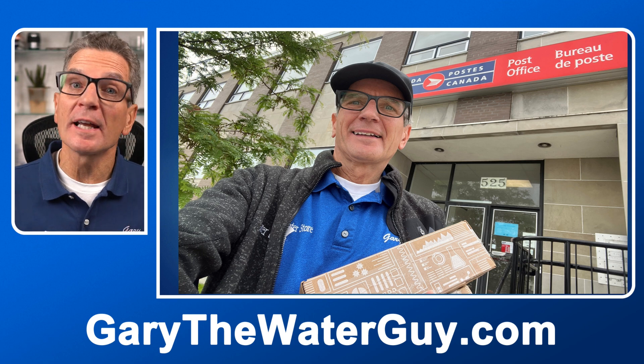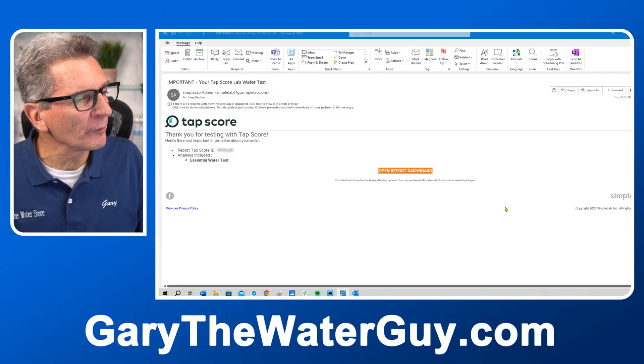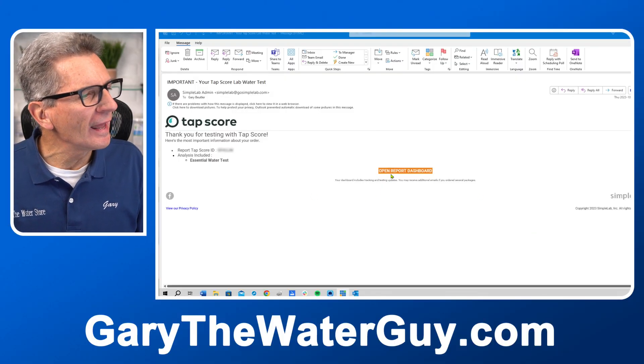Step nine: reviewing your results. For city water you'll be most concerned about two things. For general household water — washing clothes, bathing, cooking, and cleaning — you'll be looking at hardness and chlorine or chloramine levels. For drinking water you'll look at the same things but also check for any warnings related to lead, sodium, arsenic, and whatever else Tapscore.com flags for you.